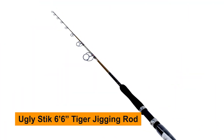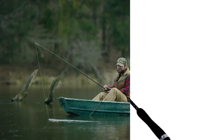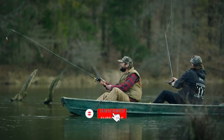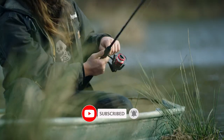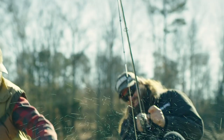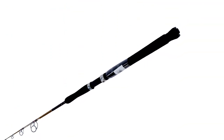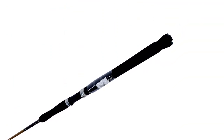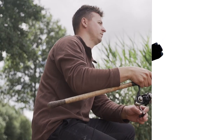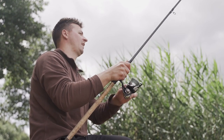The Ugly Stick Tiger Elite Jigging Rod at six feet six inches — these are versatile rods that can be used across many species from coast to coast. Utilizing Ugly Tech construction, these rods give anglers a significant advantage, and the Ugly Tough guides provide excellent corrosion resistance with no insert pop-outs. The Tiger Elite series features higher graphite content for lighter weight and increased sensitivity compared to previous generations, while maintaining its legendary toughness.